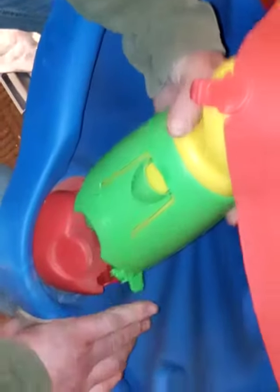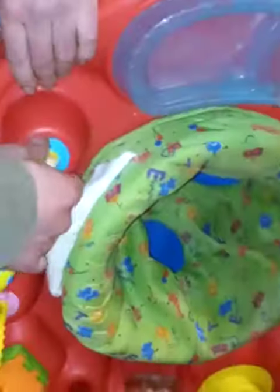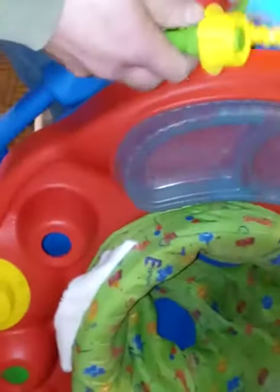Those red tabs just pop right into place. If you're traveling or storing this away, you can take out these attachments just like so. You can put them in the saucer upside down before you collapse it, or — we think it's simpler — pop them into a ziplock bag and tuck them into the middle of the ExerSaucer. There you go.